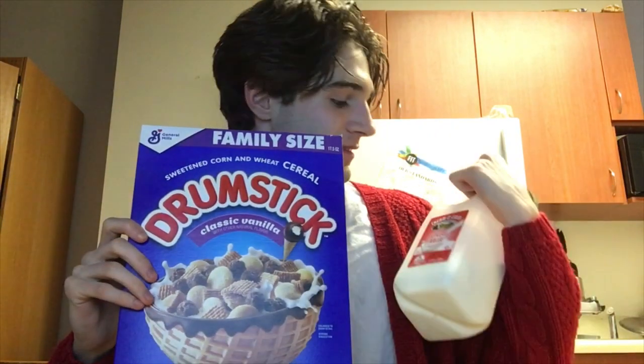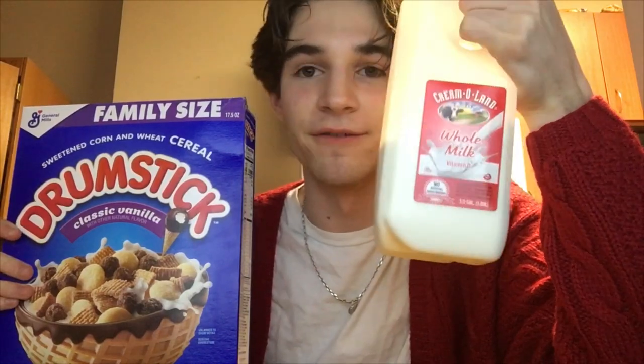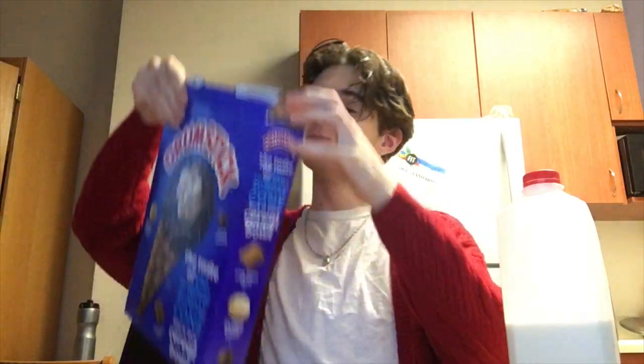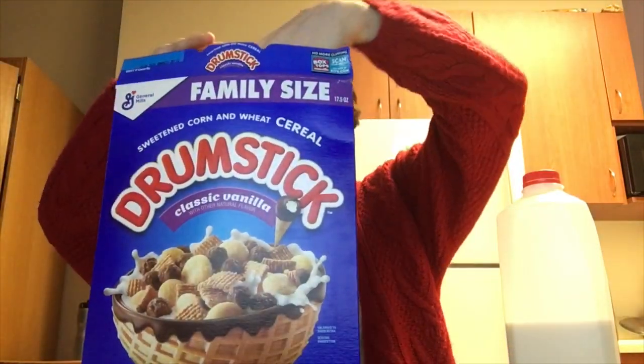We got the Cream of Land milk. I used to only drink Stewart's milk but I've just gotten to the point where I drink whatever milk is available now. No Stewart's in the city, sadly. Alright, let's get right into it.